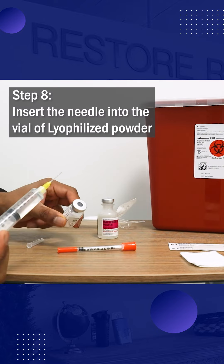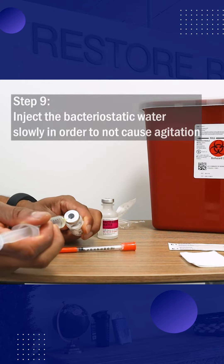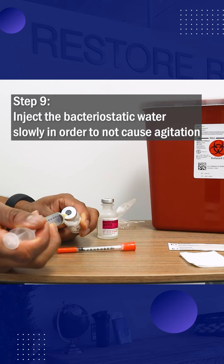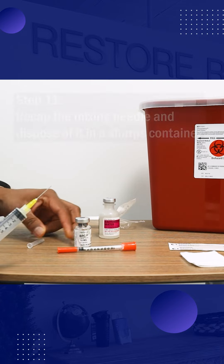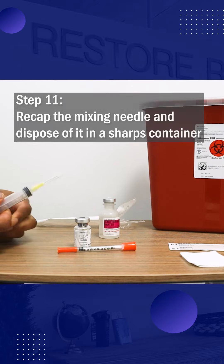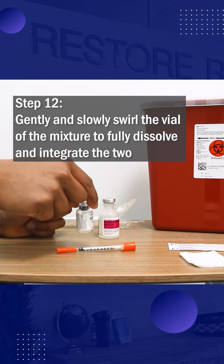Insert the needle into the vial of glycolized powder. Inject the bacteriostatic water into the glycolized powder vial slowly in order to not cause agitation. Slowly remove the needle from the vial, then recap the mixing needle and dispose of it in a sharps container. Lastly, gently and slowly swirl the vial of the powder-water mixture to fully dissolve and integrate the two.